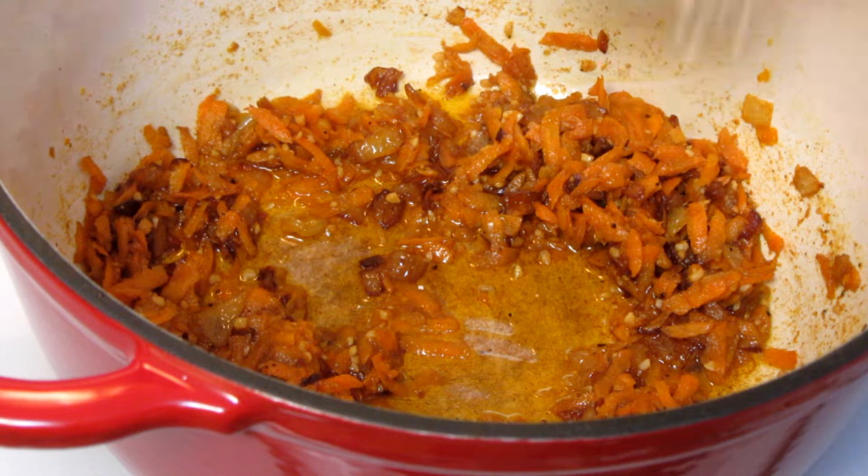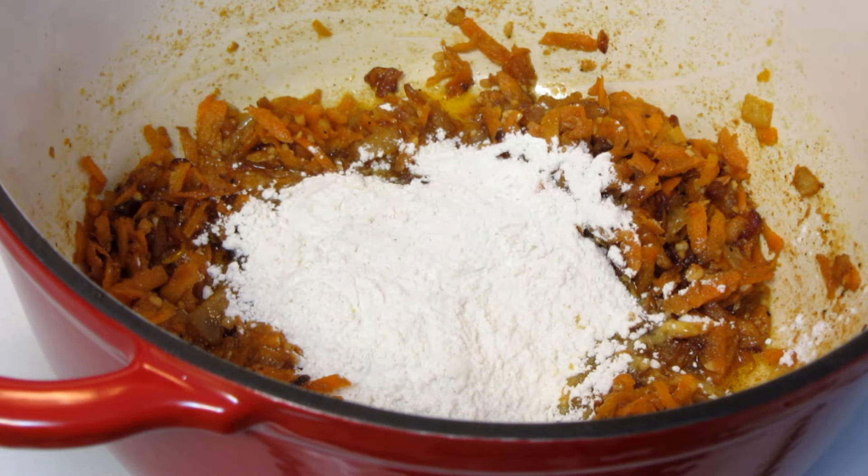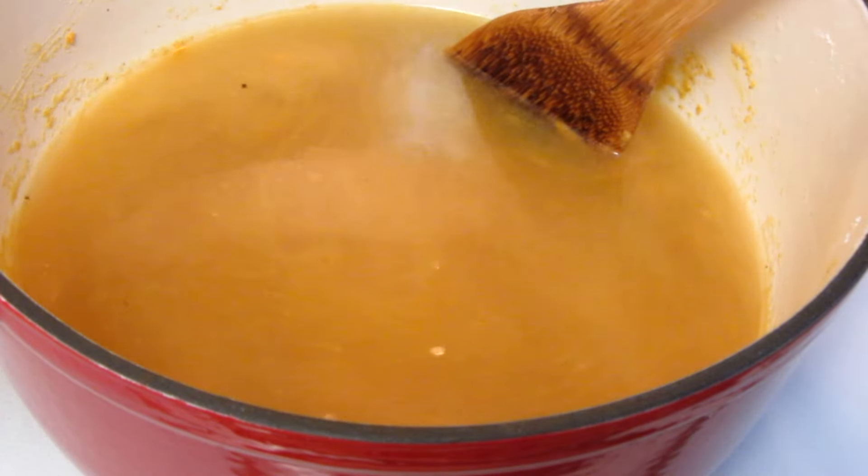Add flour. I'm using gluten-free flour, but you can use all-purpose flour. Cook this for one to two minutes, then add chicken stock and bring it to a boil.